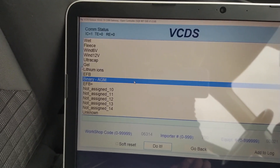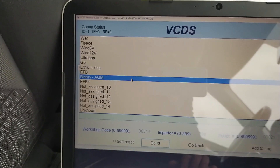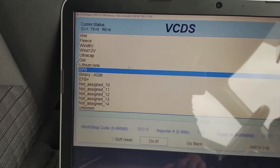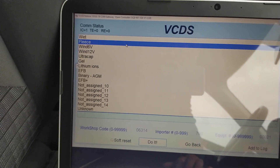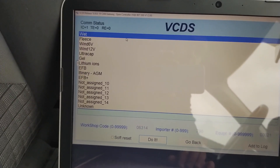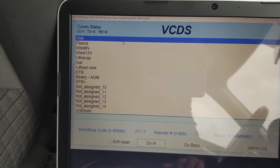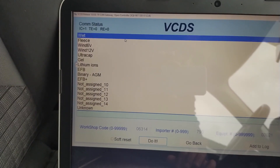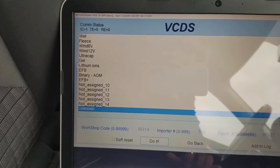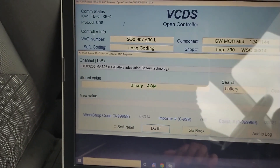New technology batteries like EFB and AGM can take a very high voltage of around 15 volts, whereas an old-school wet battery will only take about 13.5 volts. So selecting the correct battery technology will extend the life of your battery. Select the one you want, do it, and go back. As you can see, this one now has AGM saved.